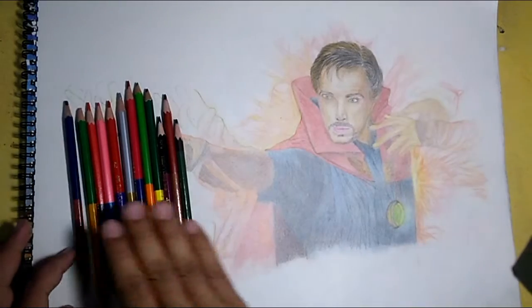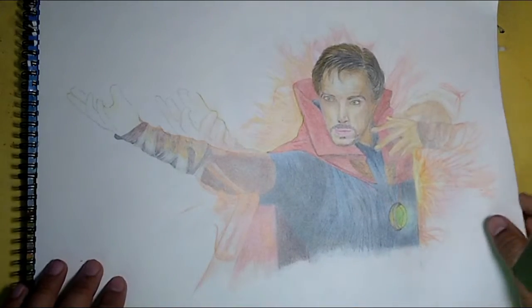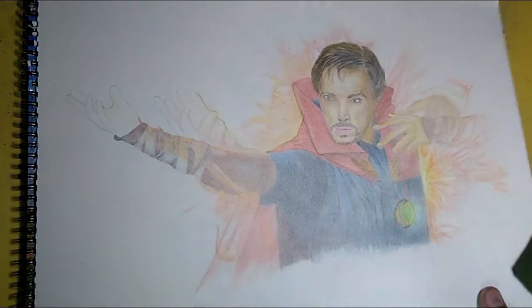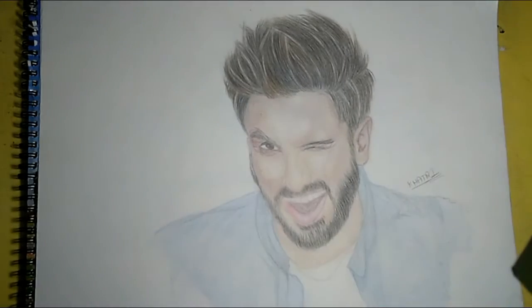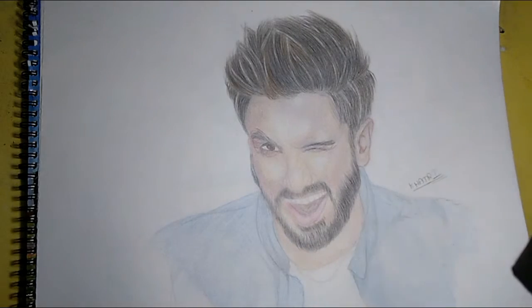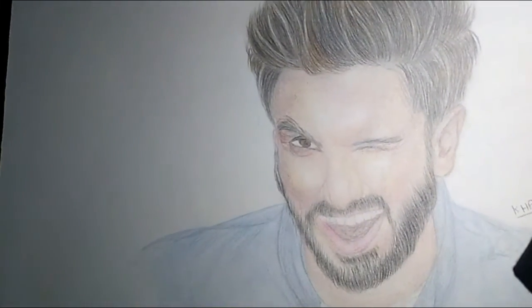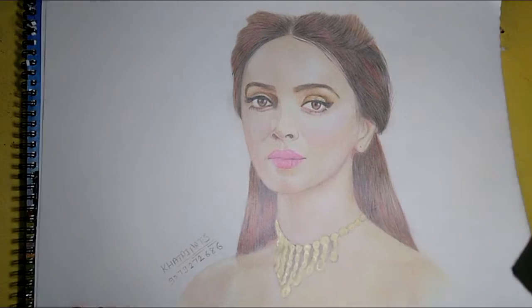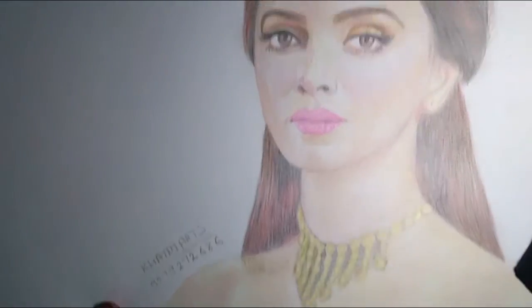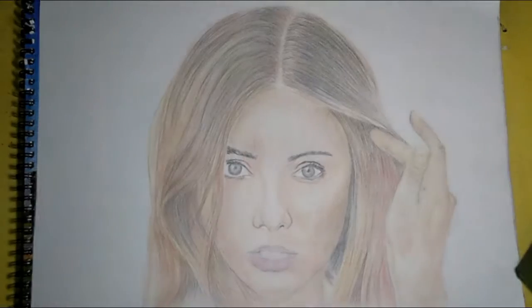I'll show you some of my artwork drawn using this pencil. This is the Doctor Strange one, this is the Ranveer Singh artwork, this is the PUBG work, and this is the Deepika Padukone work — you can see each of these in the sketch.